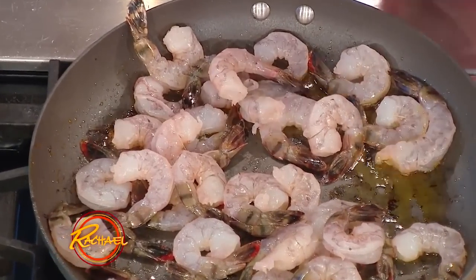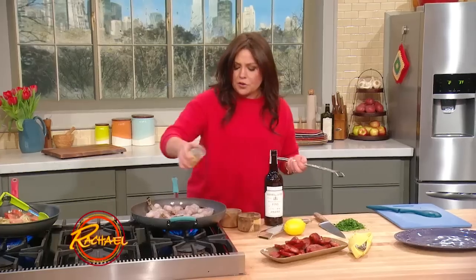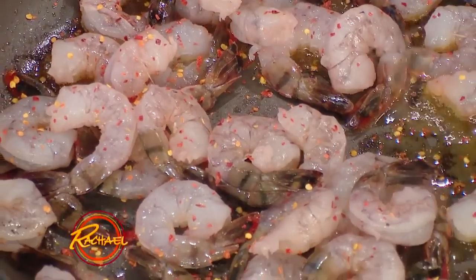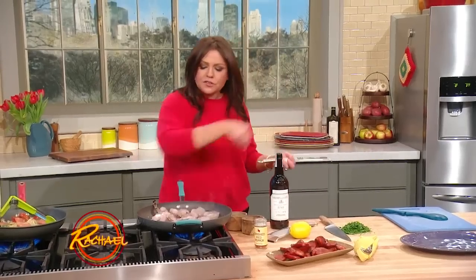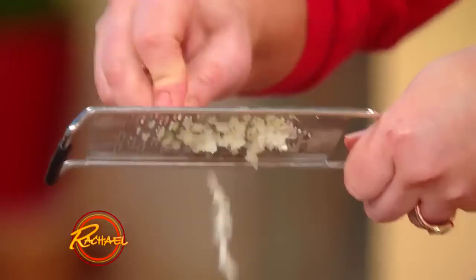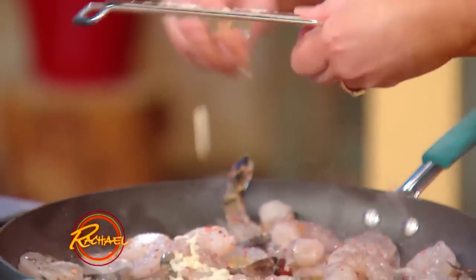And we're gonna season them — not with black pepper, but with a little crushed red pepper flake, little chili flake. Fat pinch of good salt. And then lots of garlic and lemon zest, and then we'll douse it with juice at the very end.